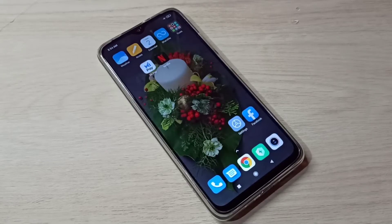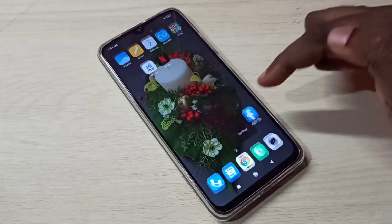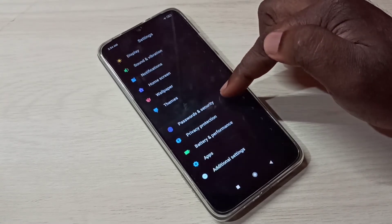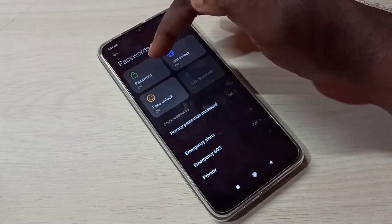This video shows how to set a password lock. Open the Settings app, tap on the Settings app icon, then scroll down and tap on Password and Security.